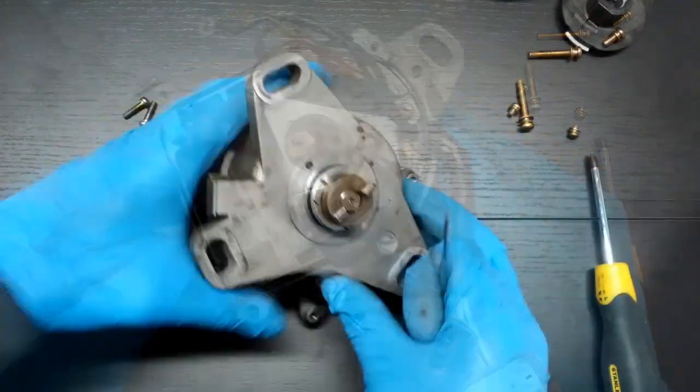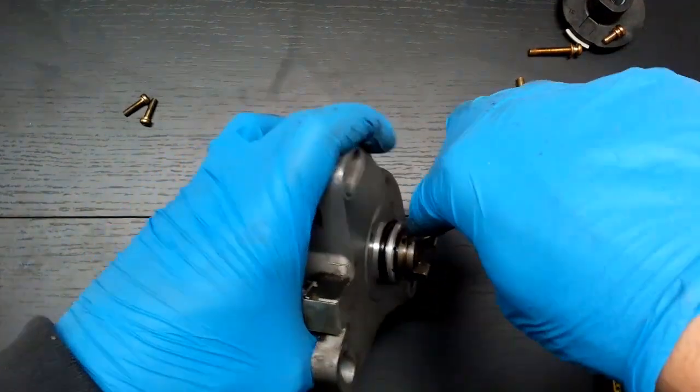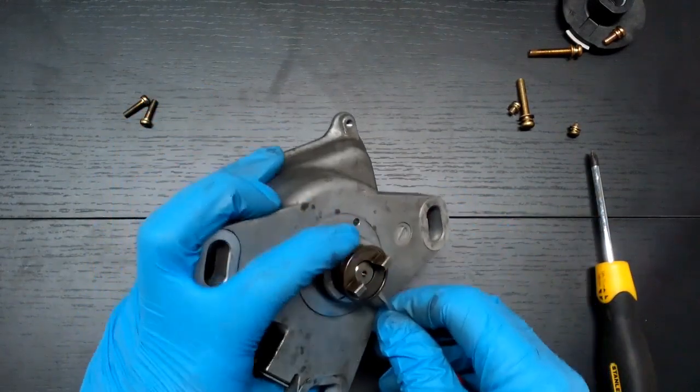Remove the distributor coupling. It is important to remember the coupling and shaft position to ensure it goes back in the same orientation during reassembly. Take the snap ring off and the pin will fall out.